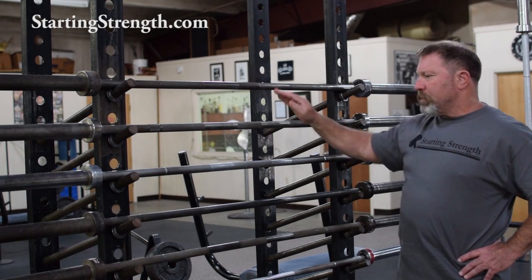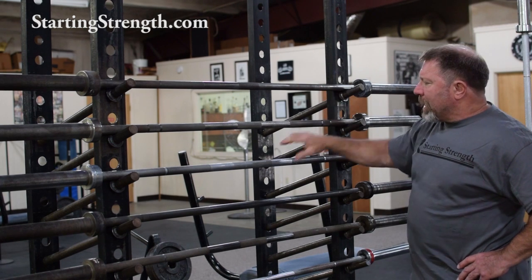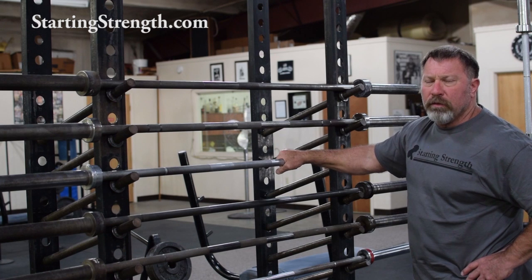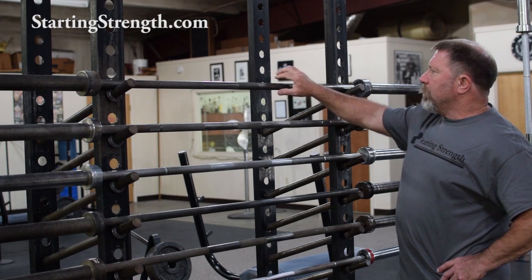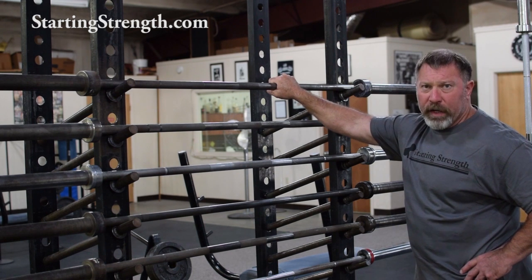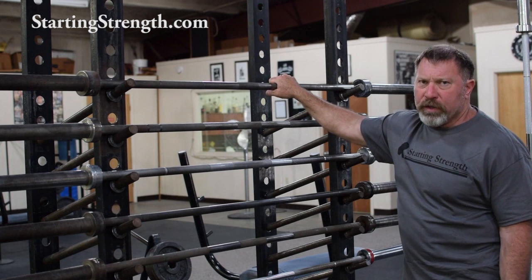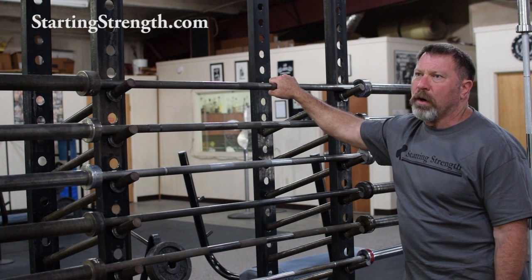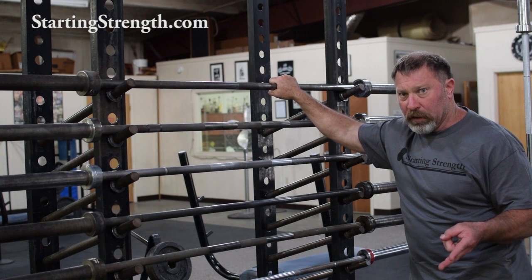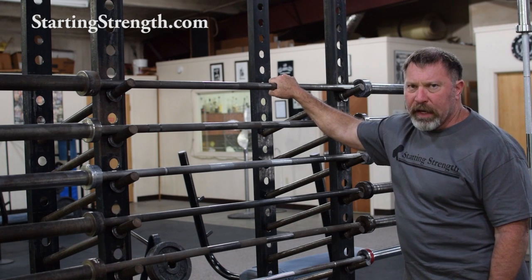Let's look at this selection of six bars arranged on this rack. These things vary in diameter. The experienced hand can grab this York power lifting bar and tell you that it is about 29 millimeters. The same hand can grab this old Texas power bar and tell you that it's a little bit over 28 millimeters. Bar manufacturers are pretty much always trying to get their barbell into the ballpark of either an International Weightlifting Federation or an International Powerlifting Federation approved set of specifications — usually something between 28 and 29 millimeters.